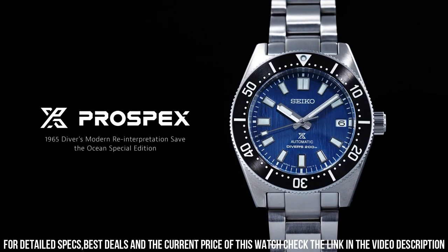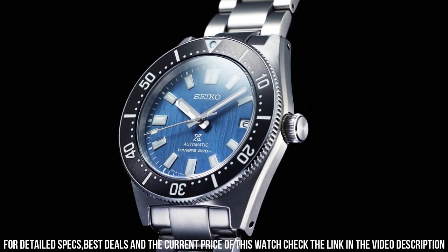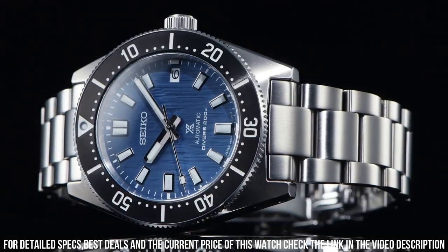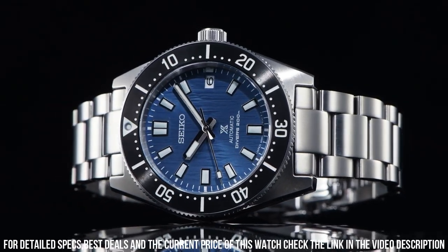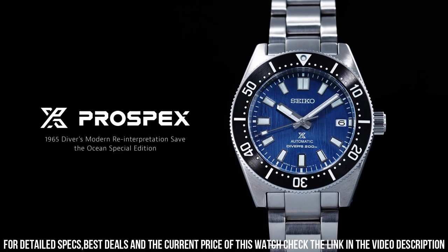Case diameter: 40.5 by 47.6 millimeters. Case thickness: 13.2 millimeters. Water resistance: 20 ATM. Crystal: aluminum fire crystal. Dial: blue. Dial numerals: no numerals.